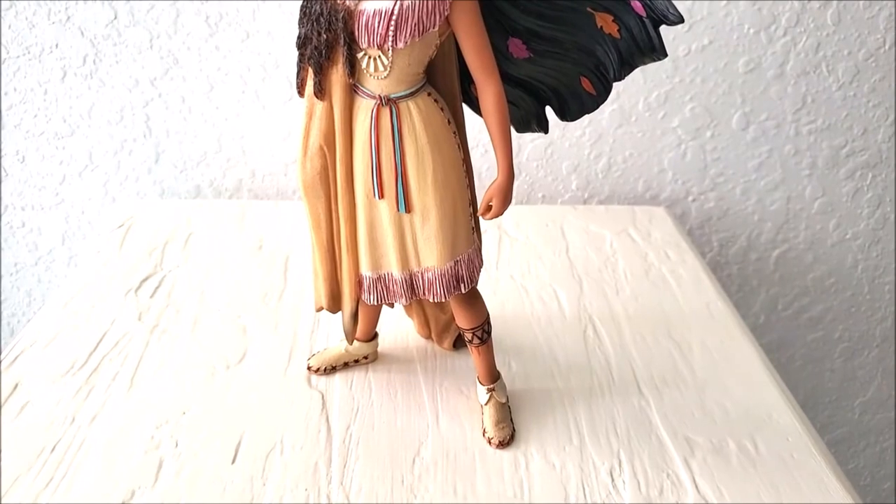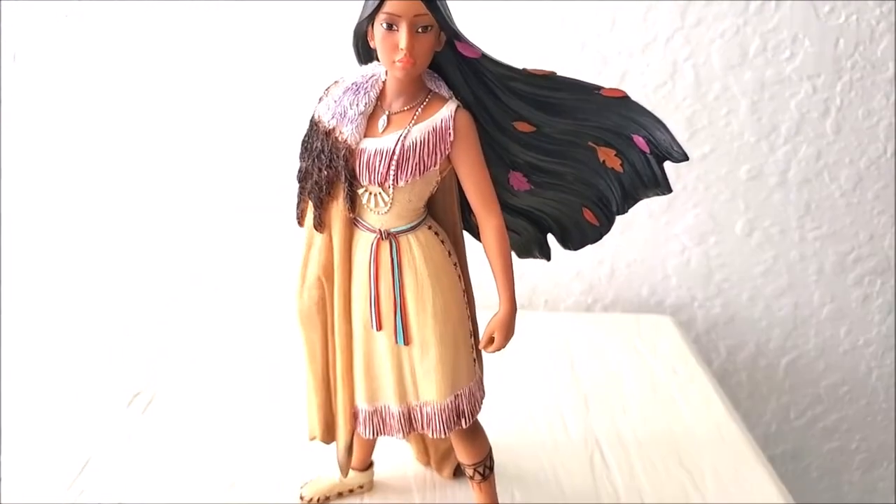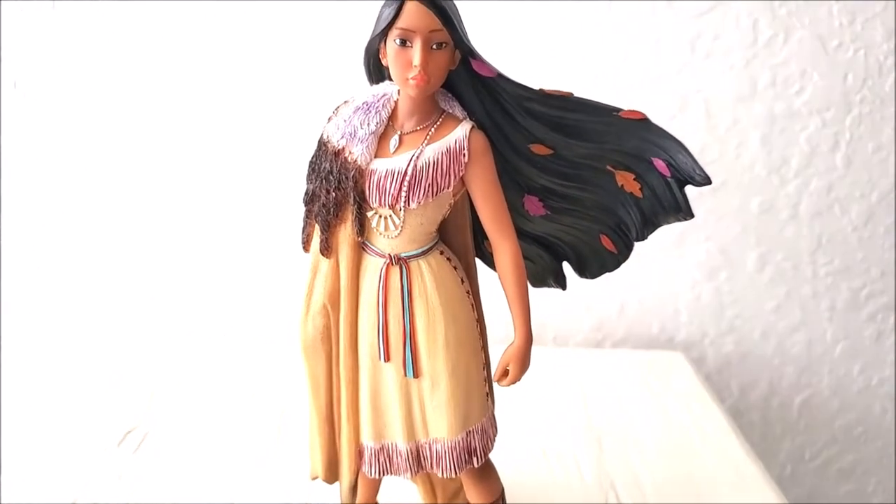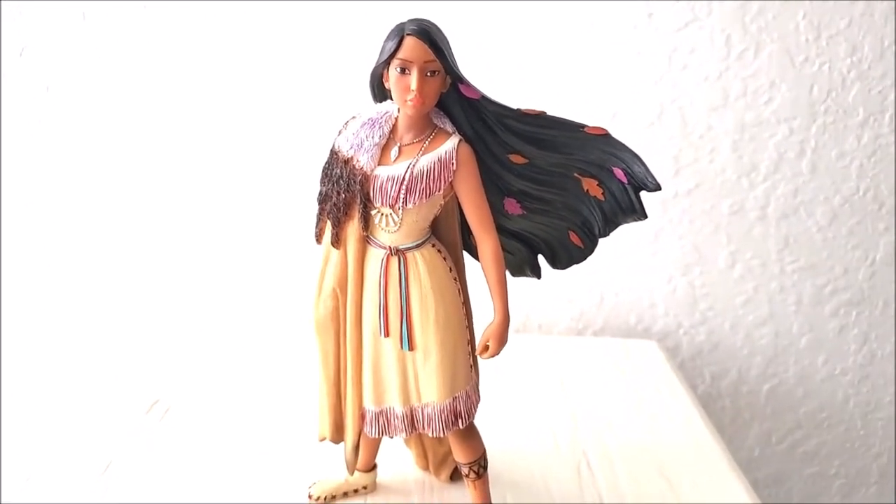I enjoy collecting Disney princess Enesco figurines. Thank you for stopping by and I'll see you in the next video for my next figurine. Take care, bye!